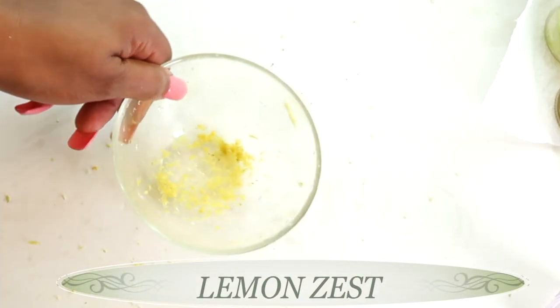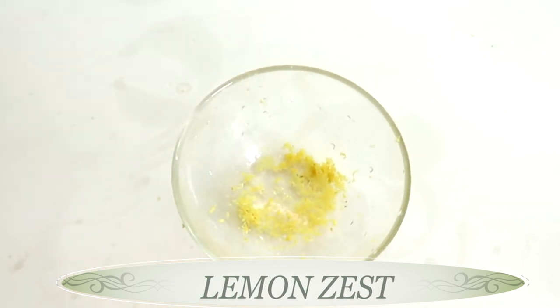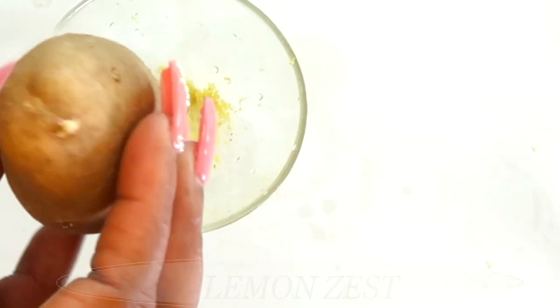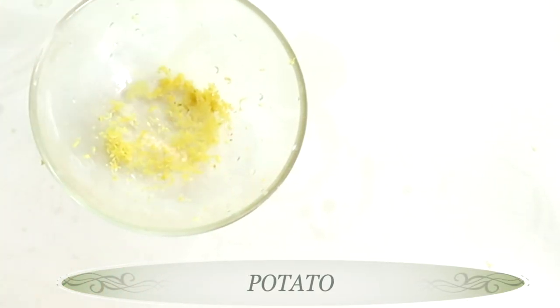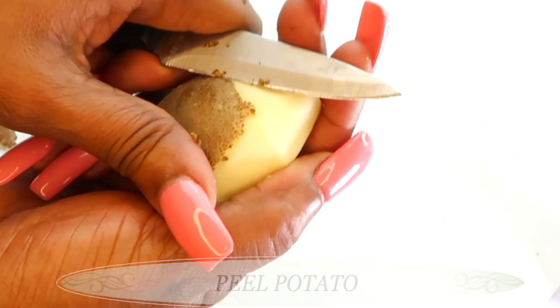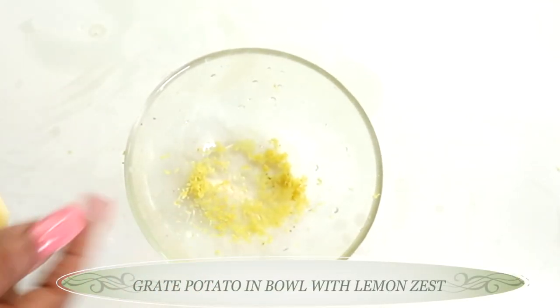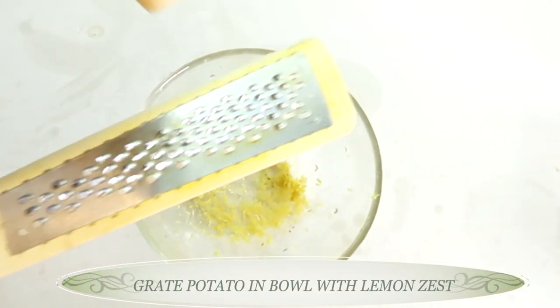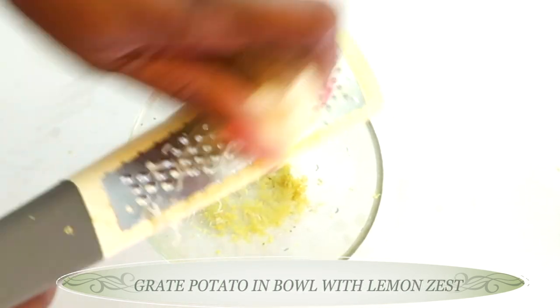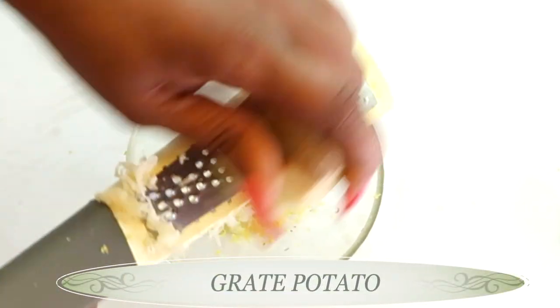Once we have our lemon zest, our next ingredient is potato. Potato helps to lighten, brighten, and clear the skin of hyperpigmentation. Peel the potato, then grate it into the bowl with the lemon zest — we're looking for about a tablespoon of grated potato.